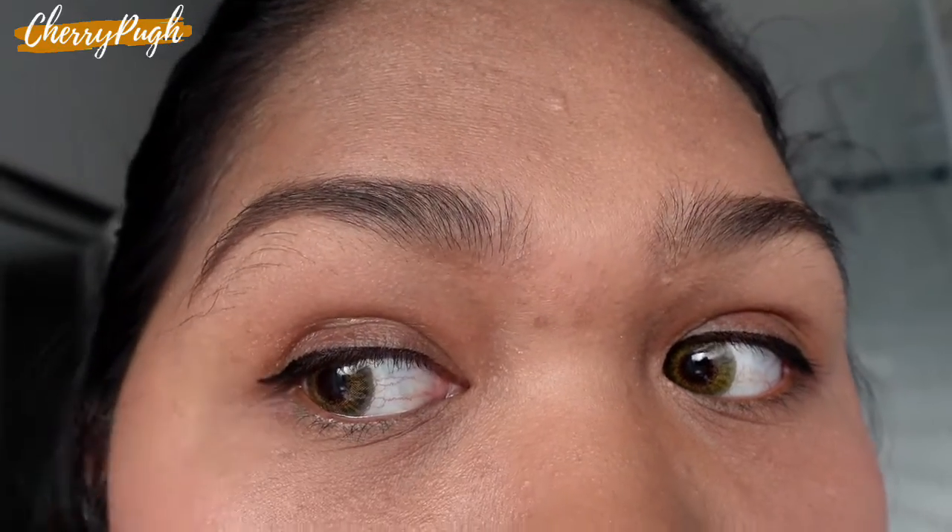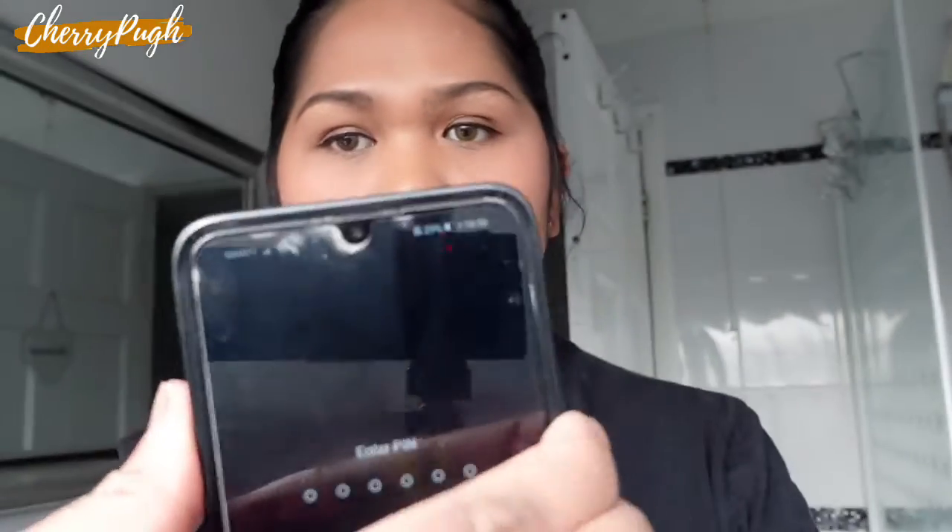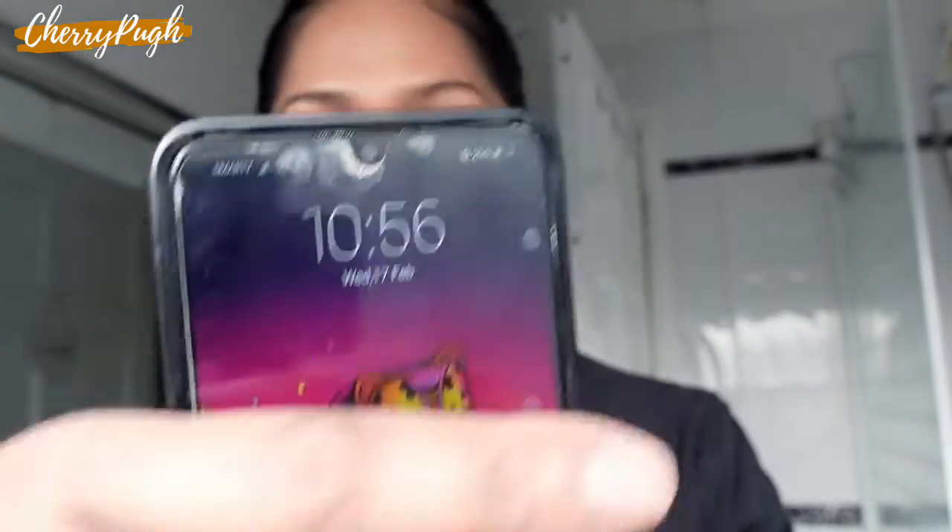I just finished my makeup and this is what it looks like. I'll give you a closer look — I put powder, eyebrow, a bit of eyeliner, a bit of blush, and lip gloss, and that's it. This is light to medium coverage, which I really like. Time check: it's 10:56, and I'll check again later.